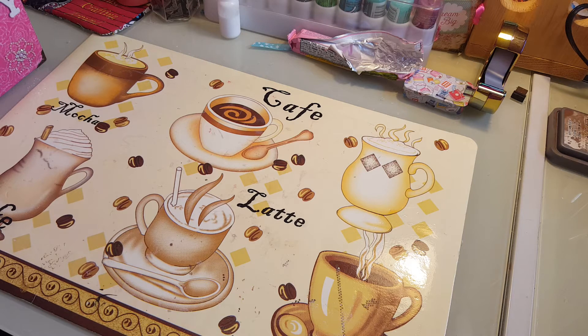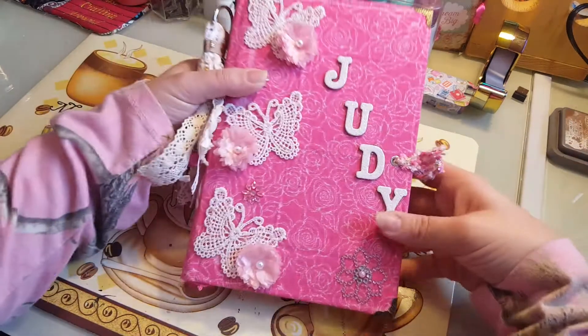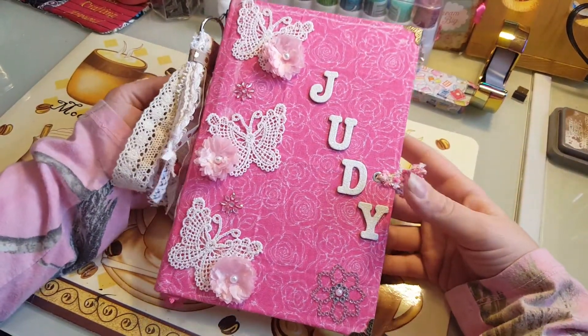I'm sending you this journal and I'm also sending you a few extra little goodies with it, just to say I'm sorry. So Judy, if you don't want to see it please turn away. Here we go - this is what her journal is now.